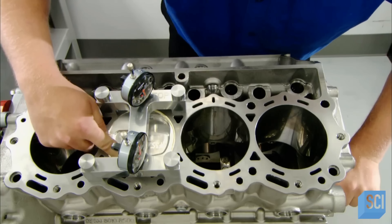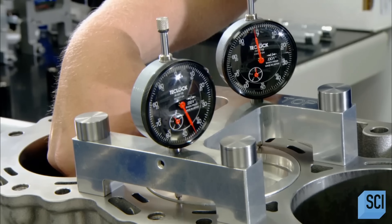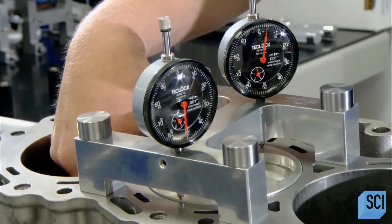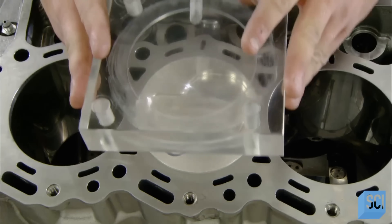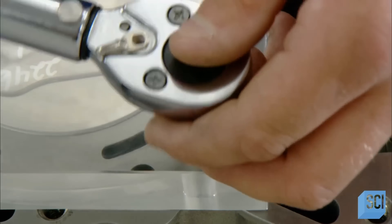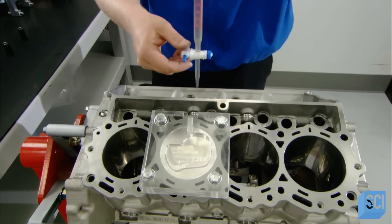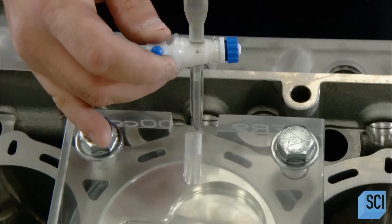To take this critical measurement, they raise the piston all the way to the top dead center point, then verify the positioning with gauges. They seal the top of the cylinder with a see-through plastic plate, then with a syringe, inject alcohol into the space in between.